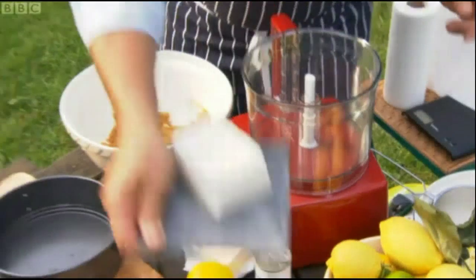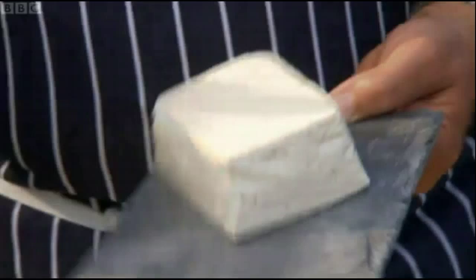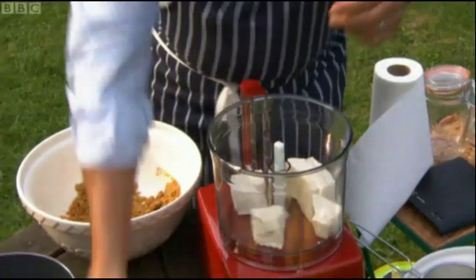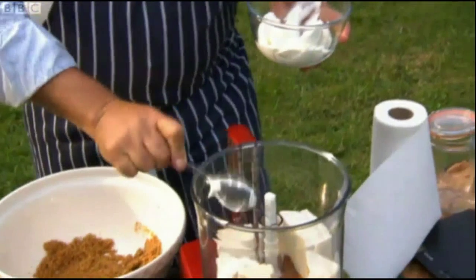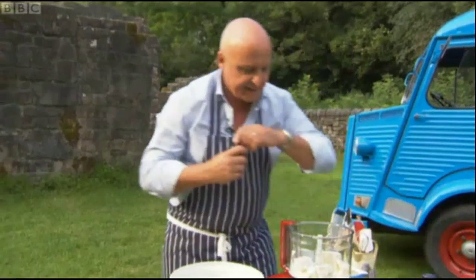I've got tofu. This is made of the soya bean, and I think it actually tastes as good as normal cheese. I'm going to add a spoonful of cream cheese, coconut cream, and then a little bit of vanilla essence.